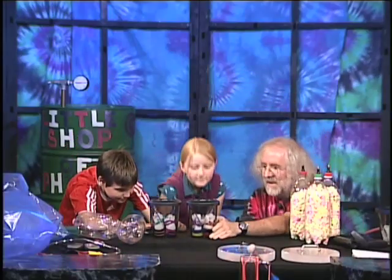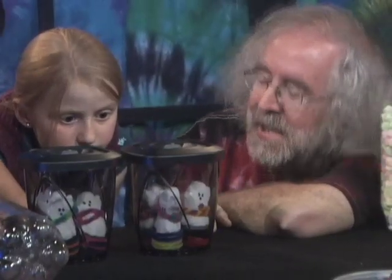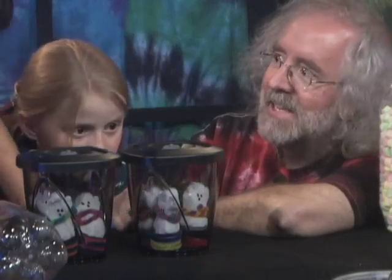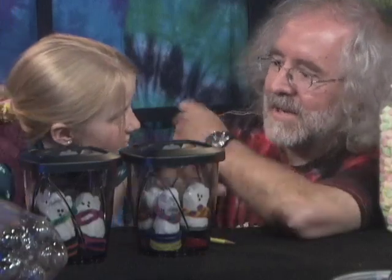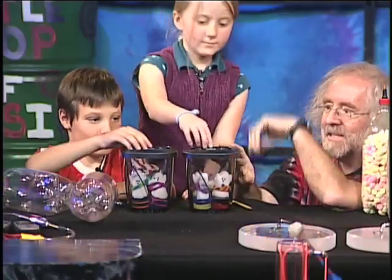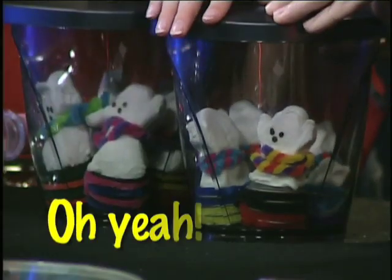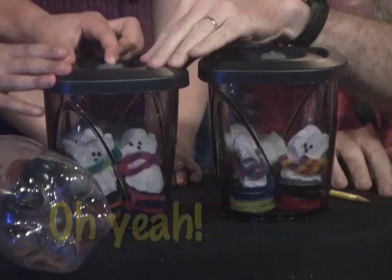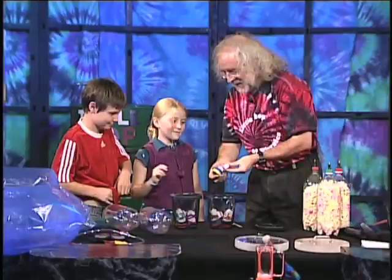I want to look at these peeps. The peeps got real giant, right? But now they've shrunk, and what happened is some of the air came out of the peeps. So now if we let air back into the container, there's more pressure inside the container and they're going to get smaller. Press it — let the air back in. There they go. Look at the peeps — you can see they're a little bit more shriveled.